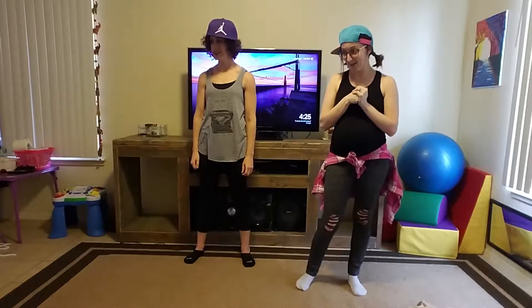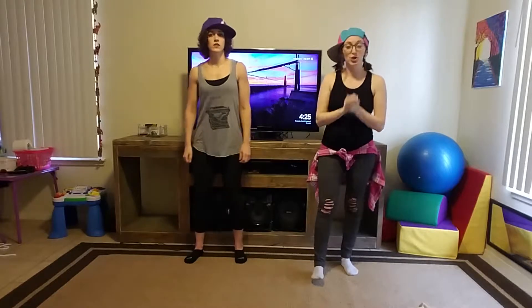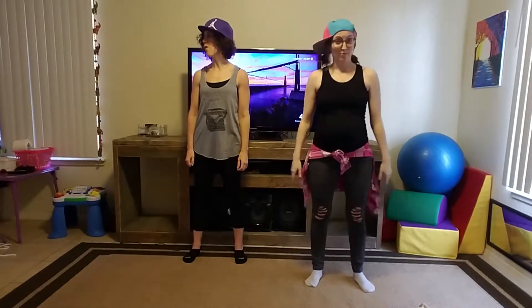Okay, we're going to dance! So we're going to start off with the chorus. Each day we're going to add a little bit more to the song. What you're going to be watching right now is what you'll be teaching the kids for day one. I'm going to jump right into this.